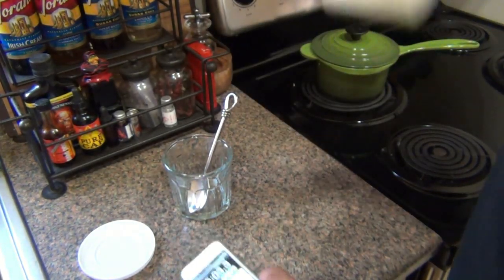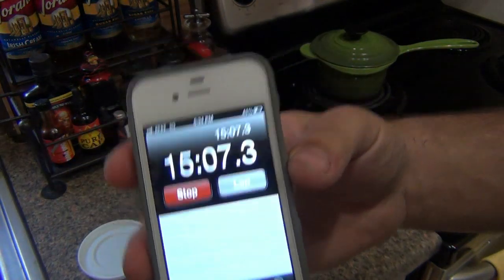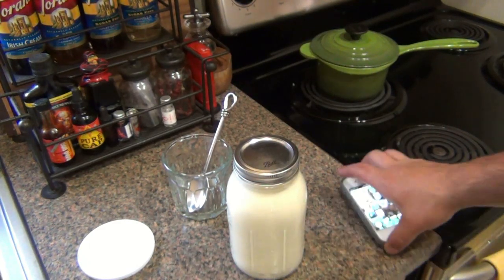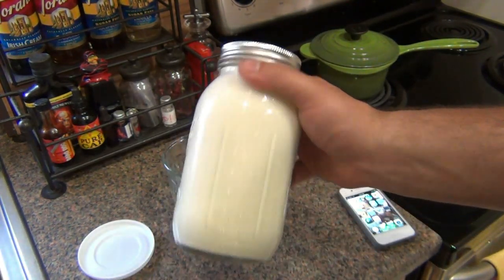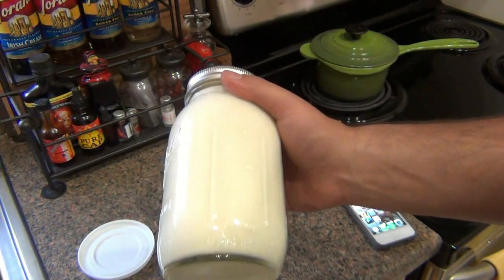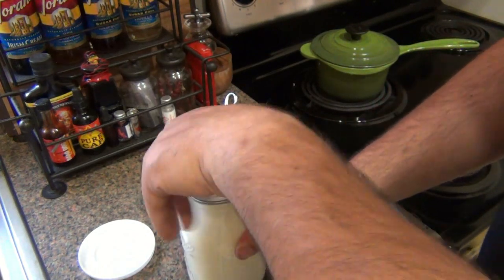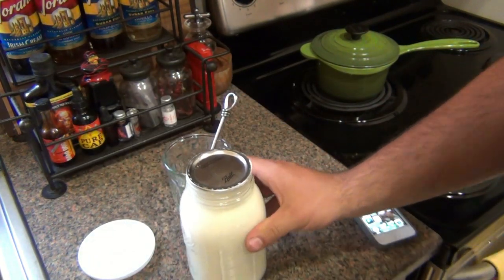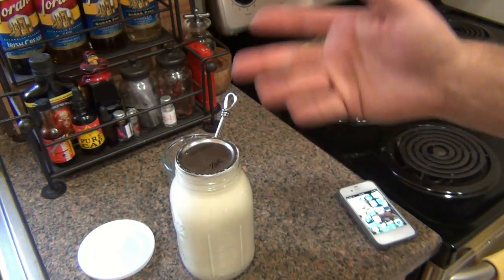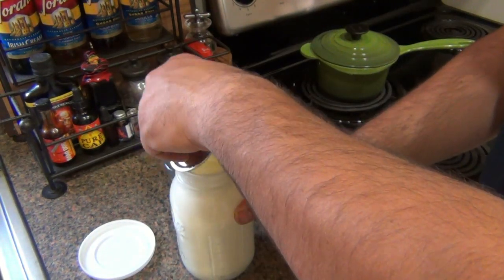All right, here we go — 15 minutes. The first two or three minutes you're like, yeah, I got this, no big deal. All you single guys out there, should not be a problem. Every other human being on the planet, your arms could be really sore and tired, so be aware of that. Hopefully I got some butter. One thing I noticed is that after about seven or eight minutes of shaking it, there's no more noise, no more sloshing. So you can definitely tell there are some solids in there.